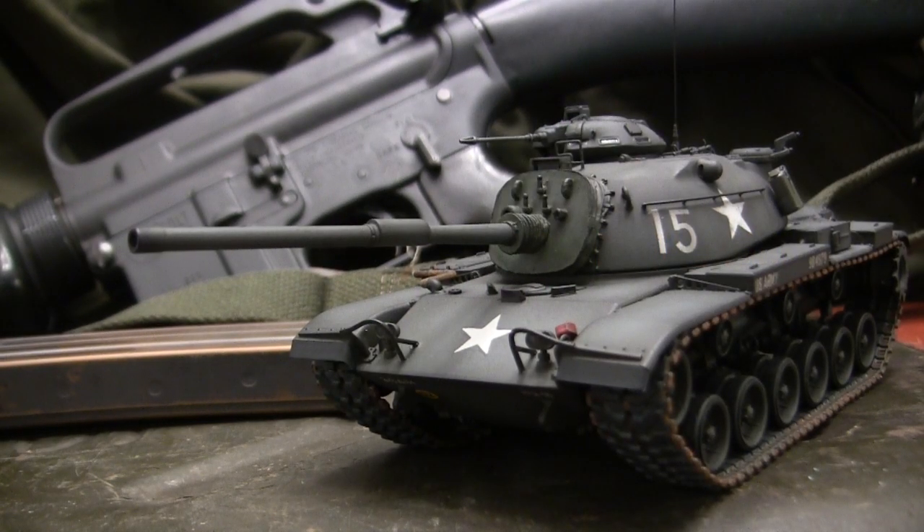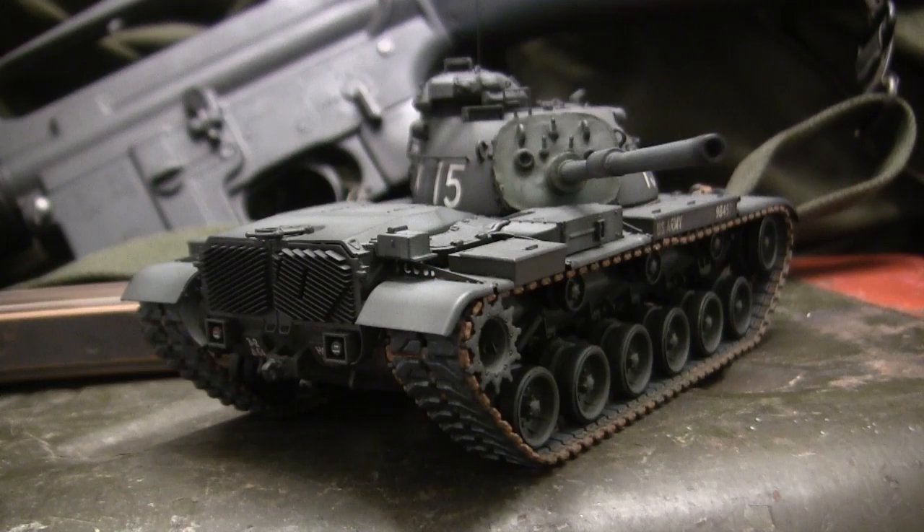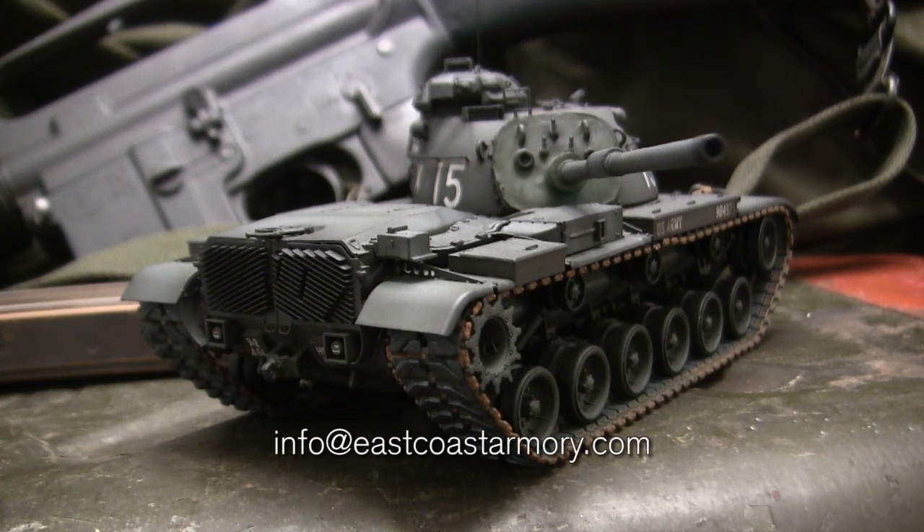Hey everyone, this is John from EastCoastArmory.com and I'm here today with a model showcase video for this 1/35th scale M60 main battle tank. Unlike many of the smaller scale builds on the ECA channel built for private commission, this model is for my own personal collection and is not for sale. I frequently take on commission builds ranging between 1/35th and 1/16th scale — for availability and pricing, contact me at info@EastCoastArmory.com.